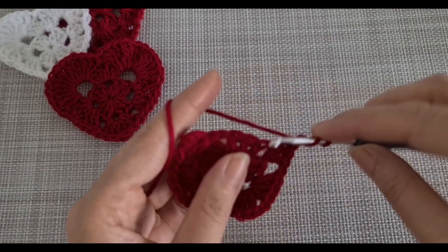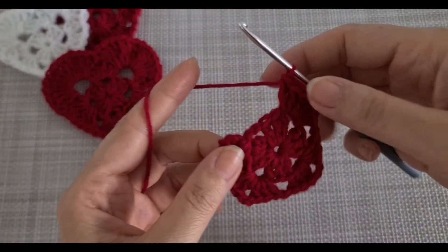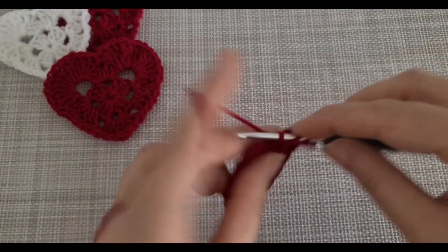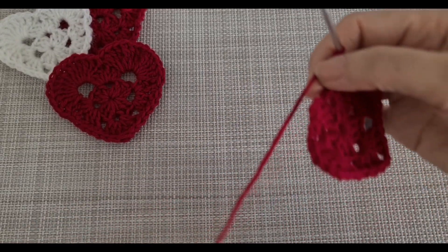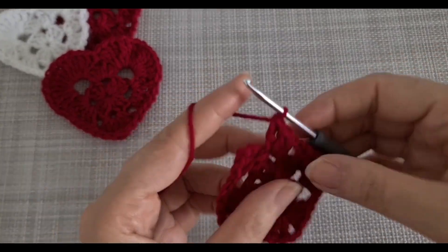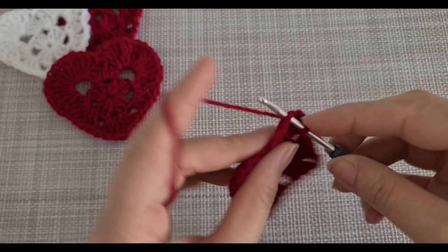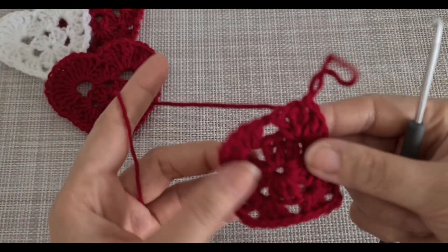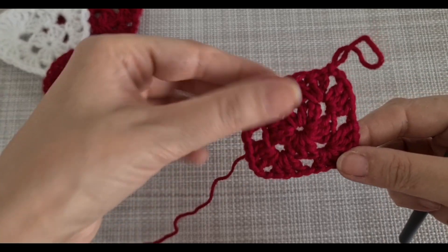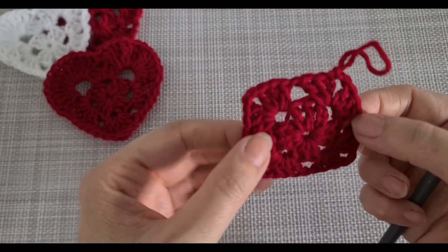Chain two and three, chain one and three, chain one and three, chain one. In the last space I'm going to chain two and then slip knot. At the end of row two your pattern should look like that — in each space you have six plus two, and between there is one chain.